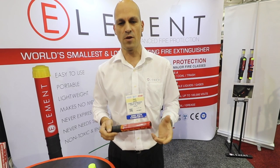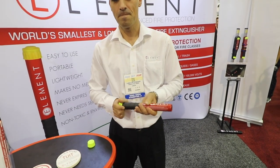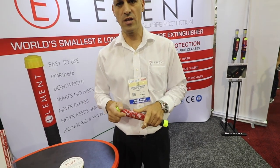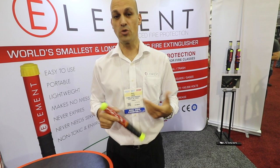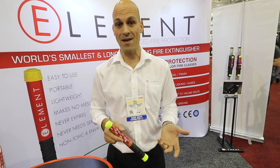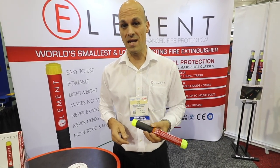It's perfectly safe for just about any fire — A, B, C, and K — and certified in 30 countries worldwide. For the off-road market, traditional extinguishers will oftentimes fail when you need them because off-road use breaks or damages them. This extinguisher has no moving parts and nothing to break, so it's going to be much more reliable when you need it in an off-road setting.